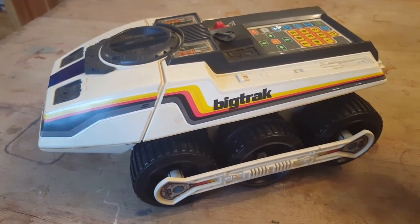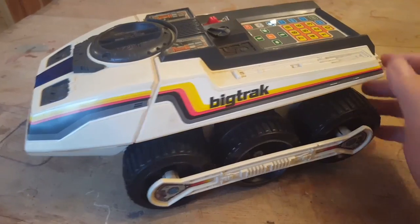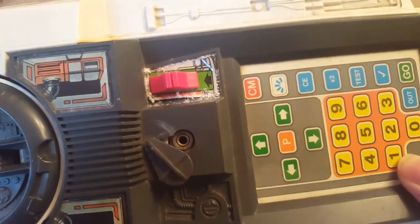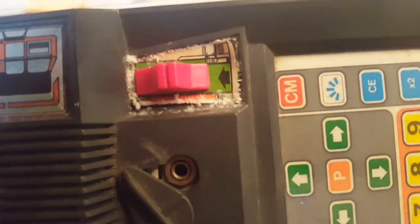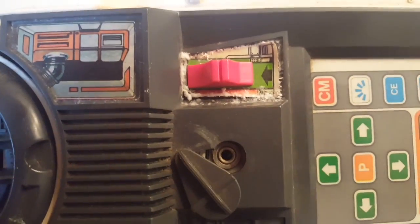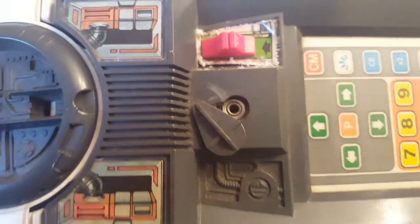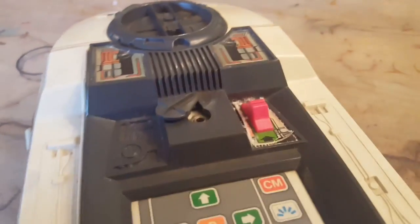It's in quite a dirty state and the plastic is quite yellowed. We're going to try and give it a clean-up — you might be able to see that on this switch there's a lot of residue that could be anything. It looks like corroded battery material, so hopefully it's not too bad.